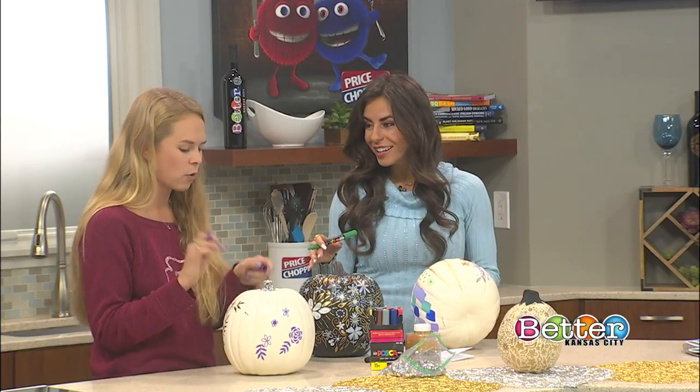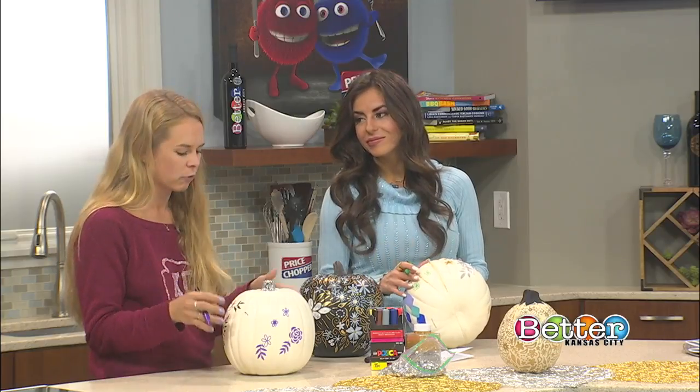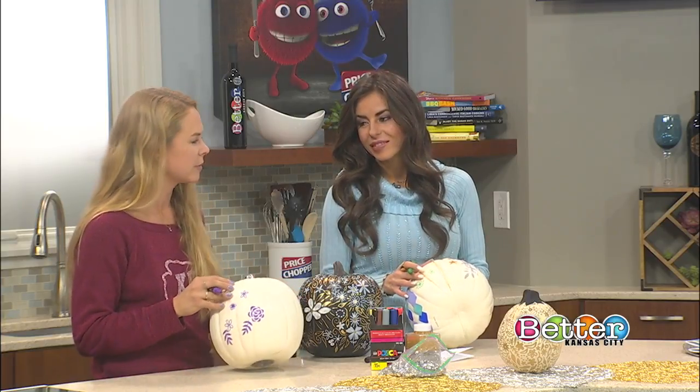The paint pens work well on a real pumpkin or a fake pumpkin. I got these ones at Michael's — they're about eight bucks, and you can get smaller ones for four. They still have those there right now, this time of year.